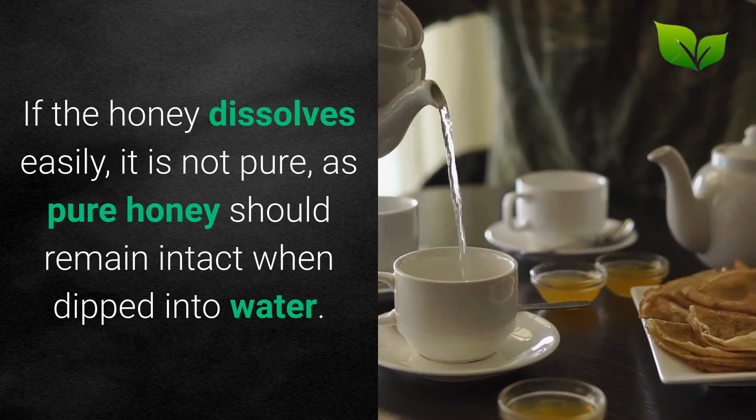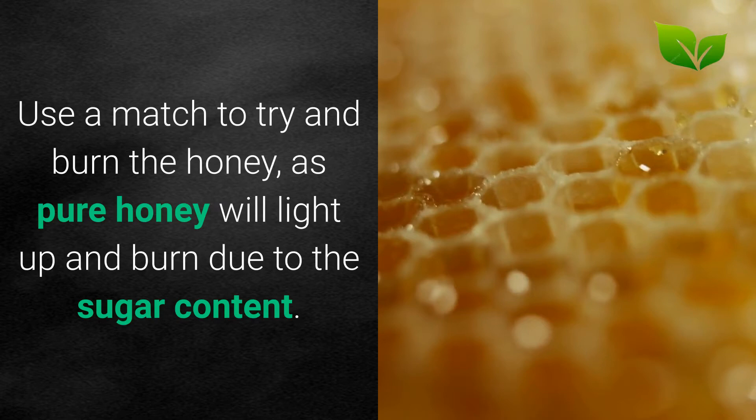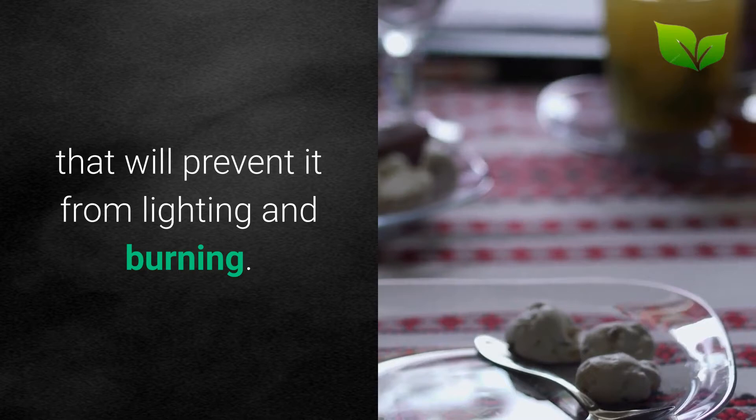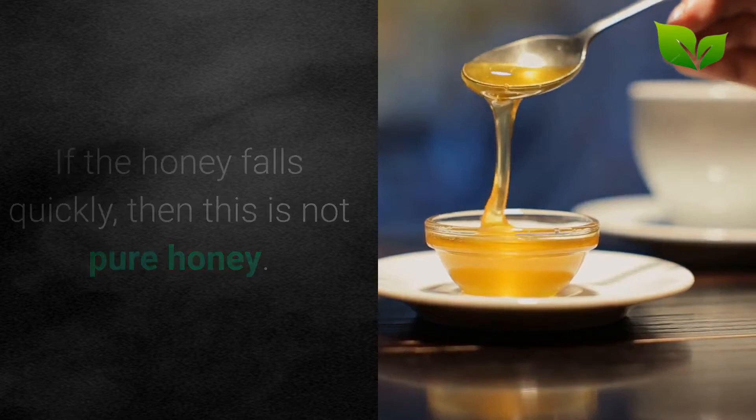Use a match to try and burn the honey, as pure honey will light up and burn due to the sugar content. Other low-quality honey usually contains water that will prevent it from lighting and burning. Put some honey onto a spoon and hold it up. If the honey falls quickly, then this is not pure honey. Good quality, pure honey will stay on the spoon or fall ever so slowly.